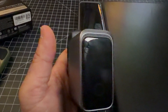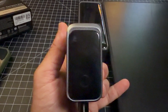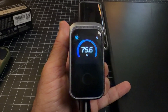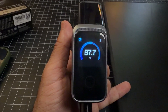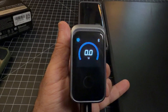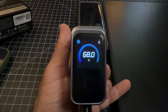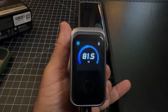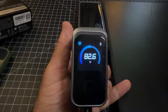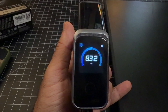I'm going to connect the Anker cable to this MacBook Pro and see how much power it draws. After plugging in, notice it says 'EPR' — that's the Anker cable identifying itself. Look at how much power is being supplied: 78, 81, 83, 84 watts going into this Mac. It's hovering between 82 and 83 watts. That's a great charging rate for a MacBook Pro.